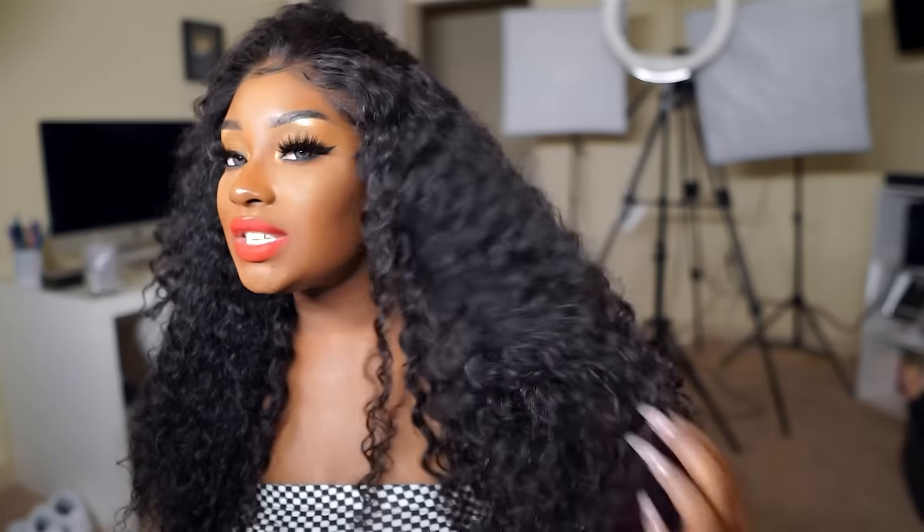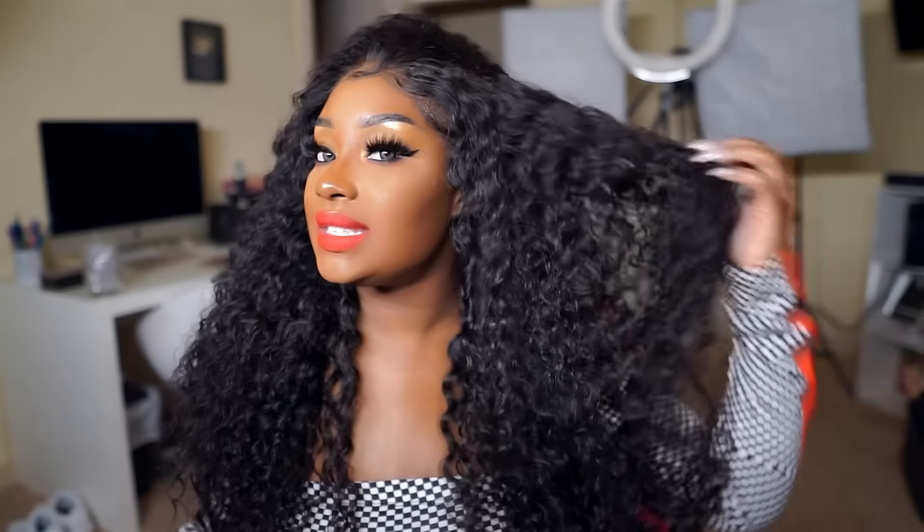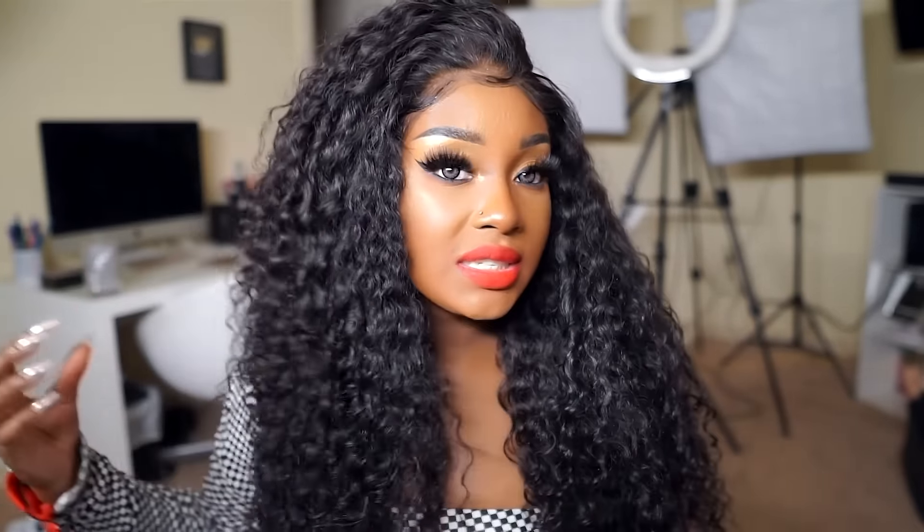This hair is gorgeous — I freaking love the curl pattern. It reminds me more of curly hair than deep wave. Does this look like deep wave or does this look curly? Because this is giving me curly vibes.